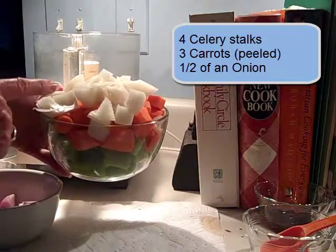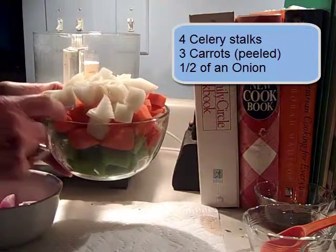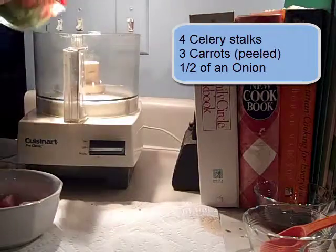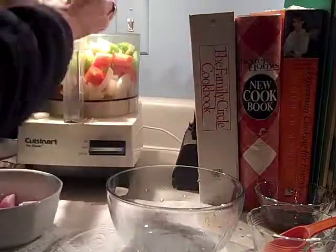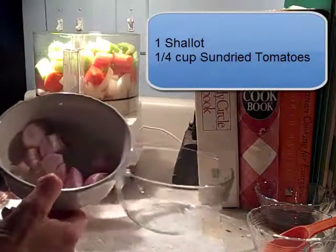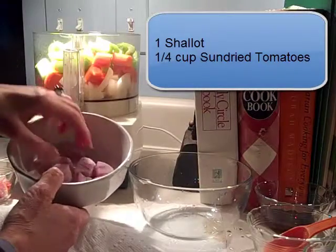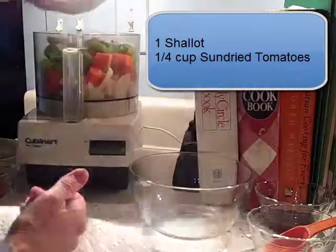Then I have half of a white onion. If you like Vidalia onions or sweet onions, that's fine. I'll put that in here. Then I also have one shallot — I already chopped this up, but if you're not sure what a shallot is, just ask at your grocery store. I cut that into big pieces.